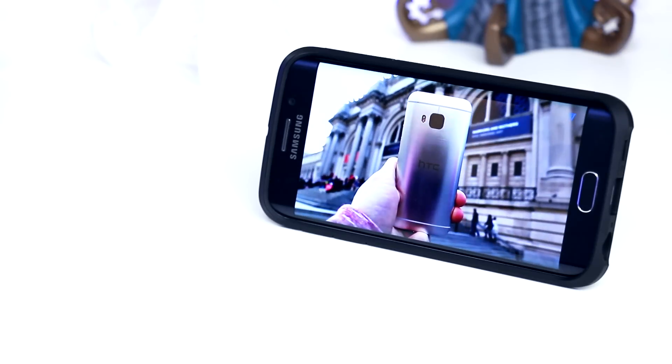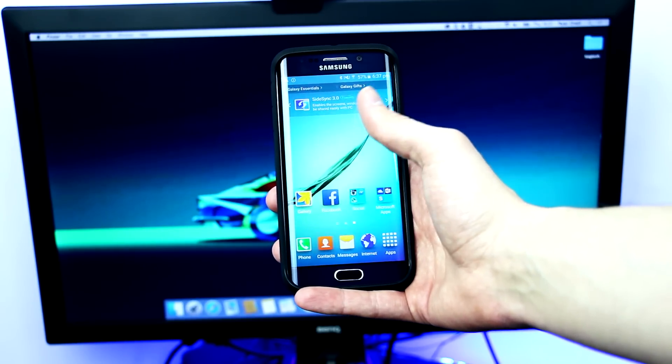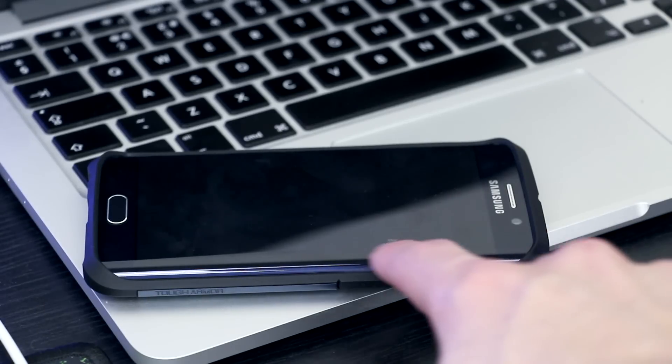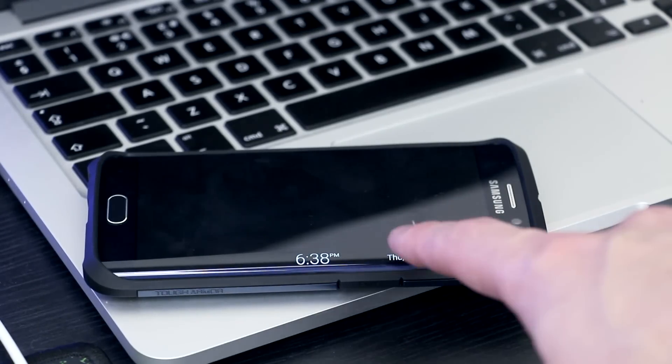You will be happy to know that using this case on the S6 Edge has no impact on its features at all. You can still easily use all of its features with no interruptions, and this is something that I was worried about, but it seems that Spigen has nailed it and put a lot of effort into producing this case.